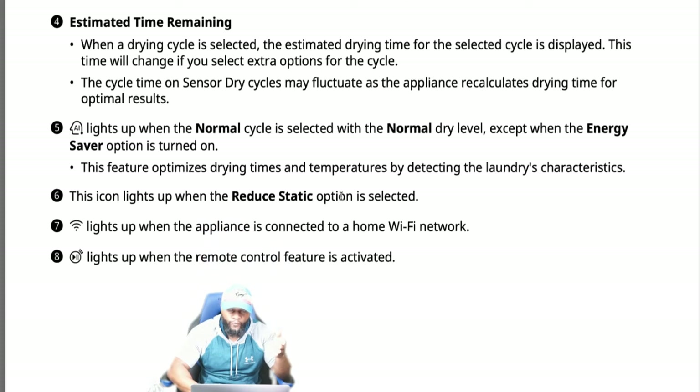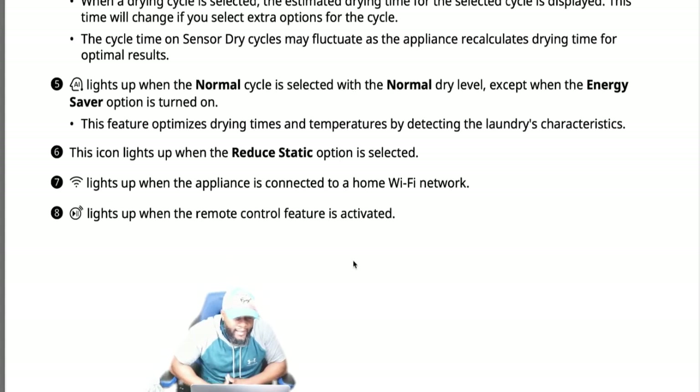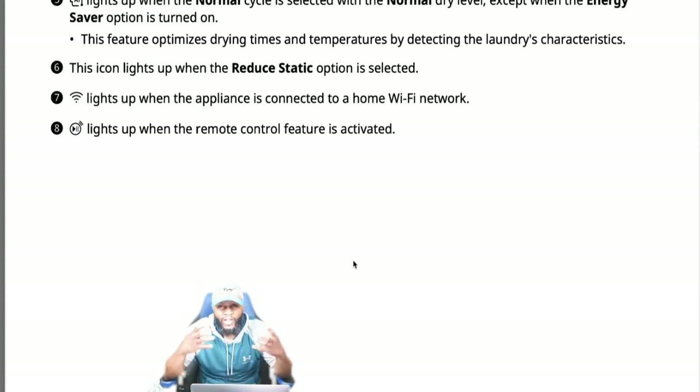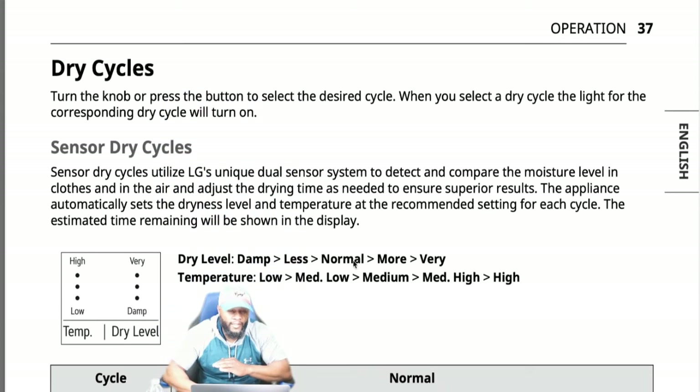The estimated time remaining display is straightforward. The AI indicator lights up when the normal cycle is selected with the normal dry level, except when the energy saver option is on — this feature optimizes drying times and temperatures by detecting the laundry's characteristics. The reduced static icon lights up when that option is selected. The Wi-Fi indicator lights up when the appliance is connected to a home Wi-Fi network — be careful with that and make sure you have a secure network.